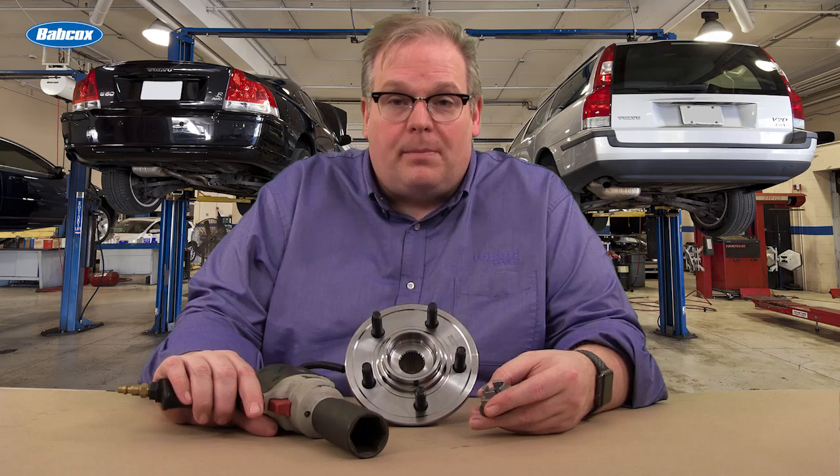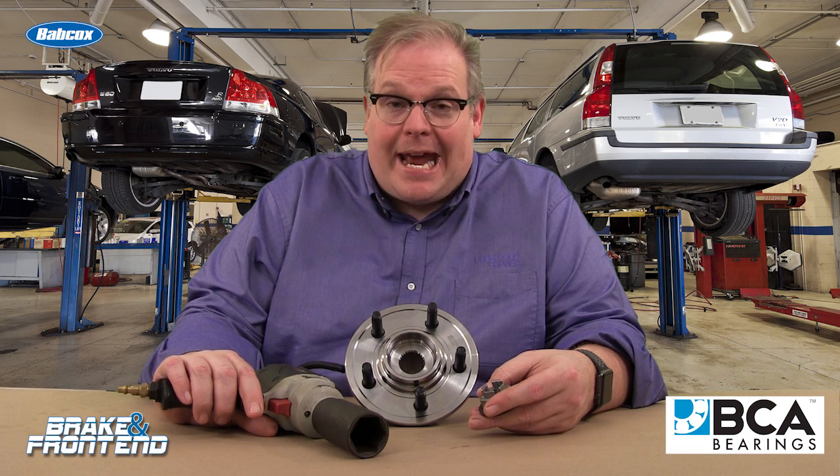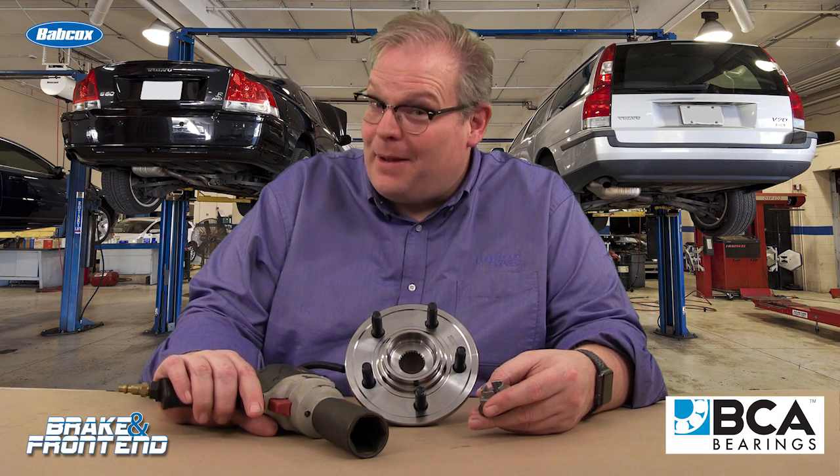Today's Tech Minute is about wheel bearings, CV axles, axle nuts, and impacts.